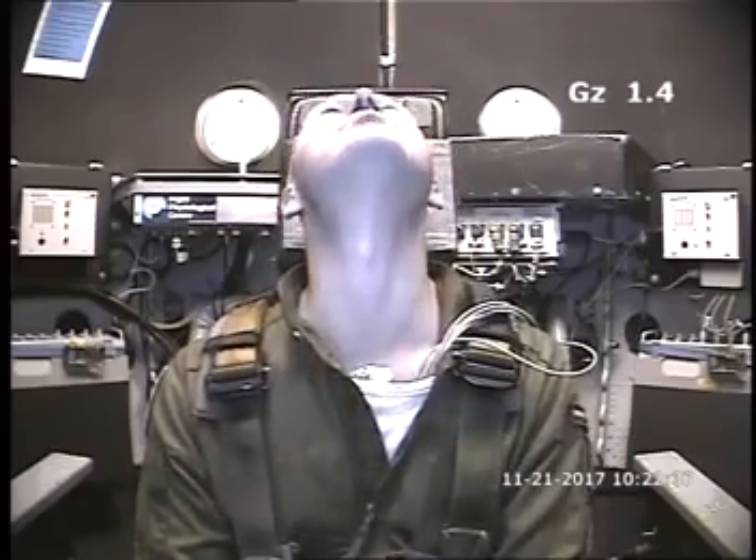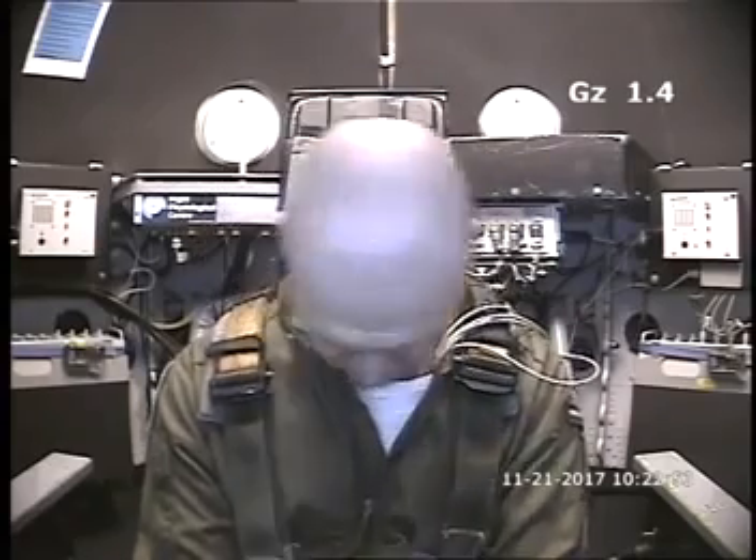Strange feeling. Yeah, funny one. I recommend that you try to keep your head still at all times in the centrifuge. There you have the gradual in front of you. Let me know when you start straining your legs. Remember it's a warm-up, it's up to you. Do you have any questions? No. Are you ready? Yes. Activate. Stick is hot.